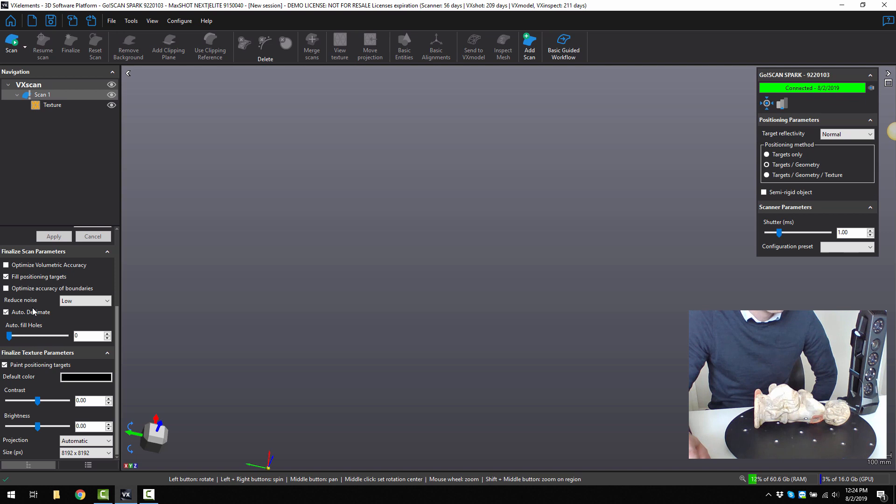Next, we can go over to the right and think about what sort of positioning model we want to use. Do we want to rely solely on positioning targets, or do we want to use targets as well as geometry to track where this is in space? Because this is quite a detailed part, it will lock on really nicely with the geometry that it has. If you have flat surface areas, I'd suggest using targets to help track a lot easier.